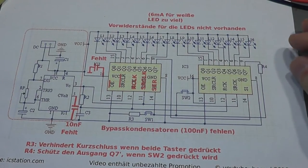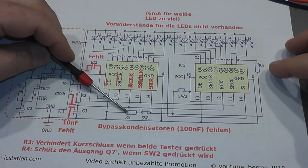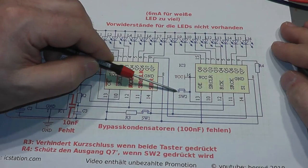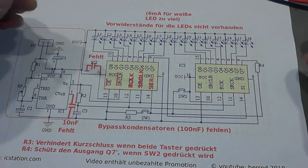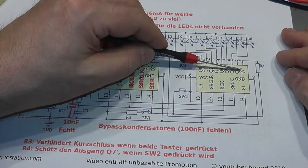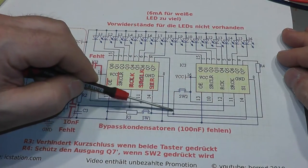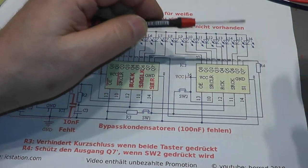Now I want to explain the circuit. In the middle you can see two switches with resistors R3 and R4. Switch 2 is connected to +5V, and if you press both switches simultaneously that point would be connected to both 5V and ground — a short circuit. So R3 protects against a short circuit if both buttons are pressed. R4 protects the Q7 output: if Q7 is low and you press switch 2 without R4, you would short Q7 to 5V. So R4 protects Q7 from a short circuit.